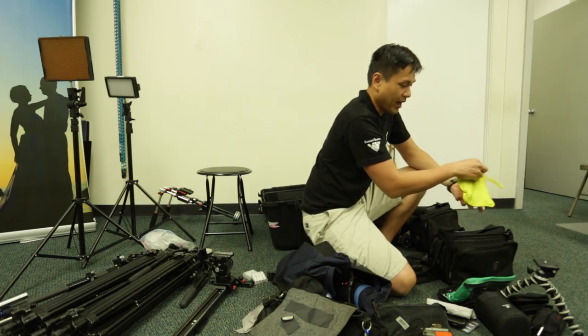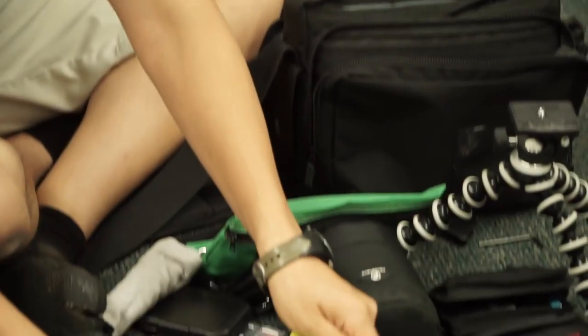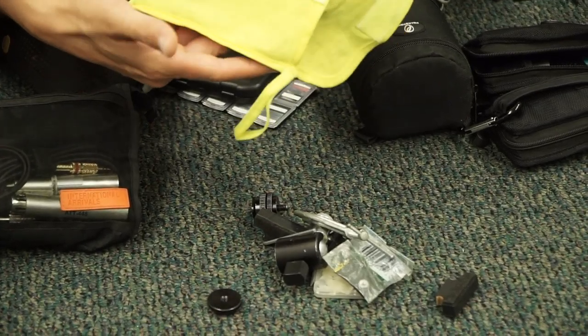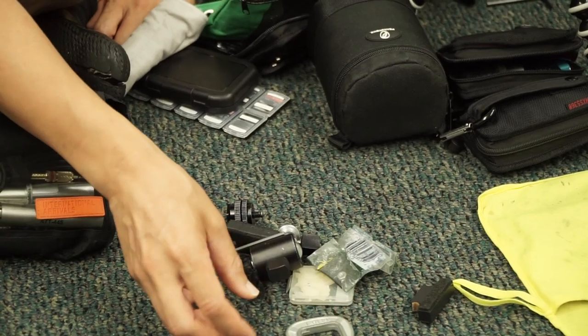This is a little bag of goodies. I'm just going to pour it out. These are the things I have in my random bag of goodies.